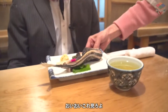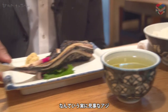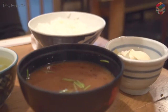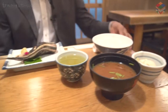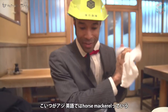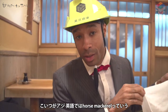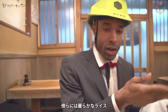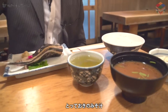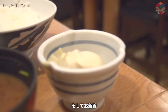Yes, thank you. Look at that — that is a nice fat piece of aji there. Thank you very much. Wow, look at this. We have our aji, which is called horse mackerel in English — that's the name of the fish. We have, obviously, our nice set of rice there. We have our miso soup, and we have the oshinko, which is basically pickled vegetables.